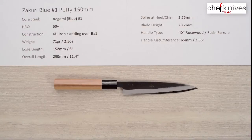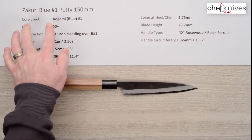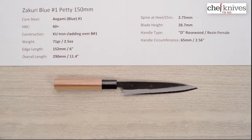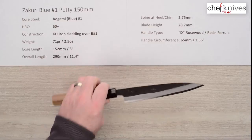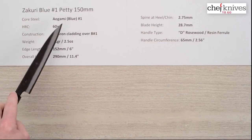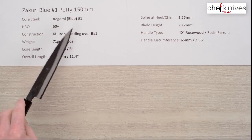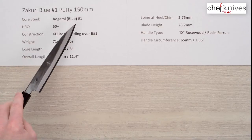Steve Gamache here with another episode of Chef Knives to Go Quick Look Product Reviews. This time we are looking at the Zakuri Blue No. 1 Petty 150mm knife. This line of knives has a core steel — it's a three-layer sandwich and the core steel is Aogami or Blue Paper No. 1, which is a little unusual. Most knives you see are Blue No. 2, so a little different. This is a reactive high-carbon steel from Hitachi.